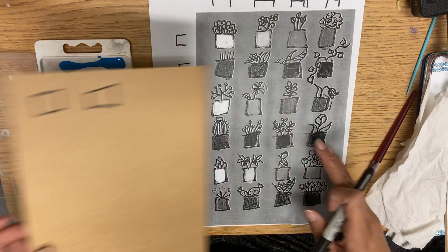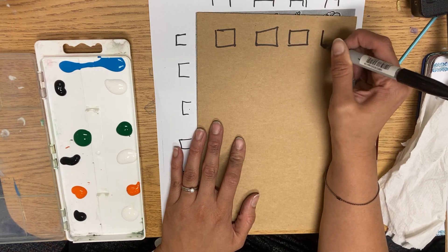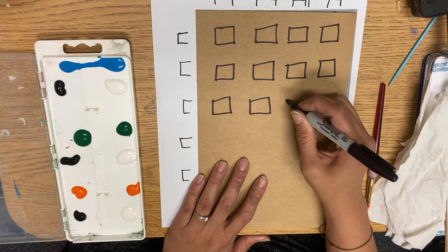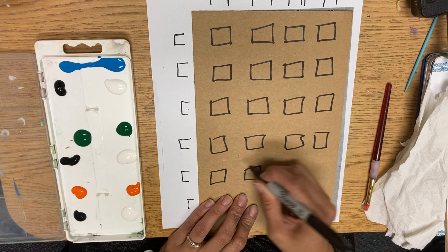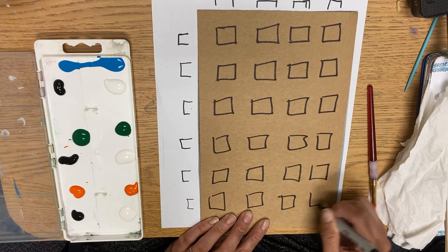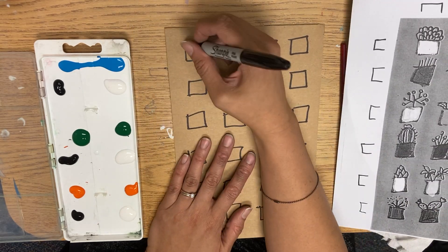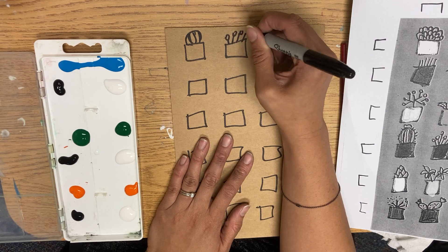If you look at this diagram, each of your boxes will end up being a little planter. So you want to make sure that there is enough room above them to create some sort of plant coming out of it. If it doesn't completely line up with mine, that is okay. They do not have to be perfect — they just have to be boxy and in a row. Once you have finished your boxes, you can start adding plants to them. You can look at mine for examples, or you can use your imagination.